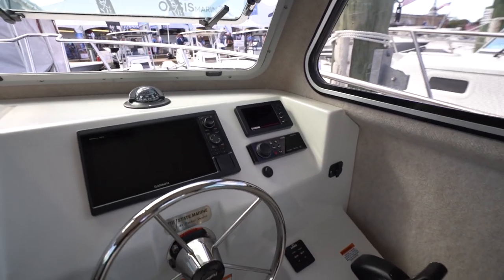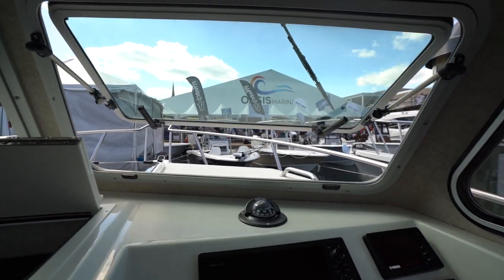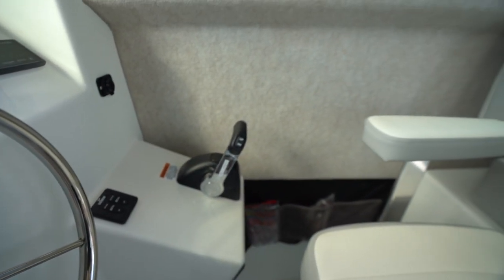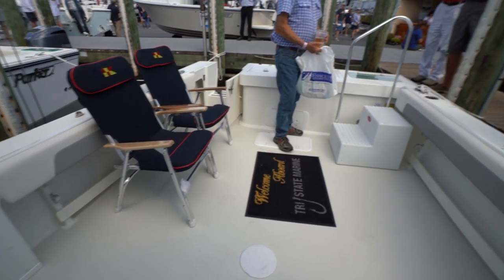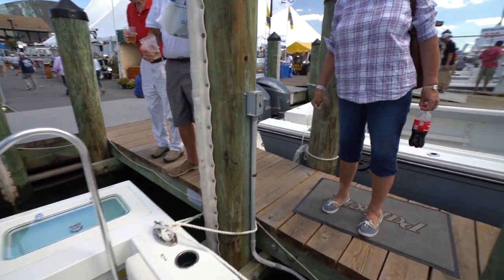Here's where your view would be. I wonder how many gallons of fuel this holds. You have this section with more seating and a little bit more storage — I'm assuming that could be optional depending on what the person wants. Let's check out another model.